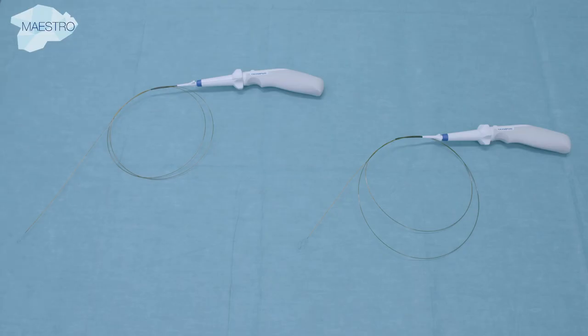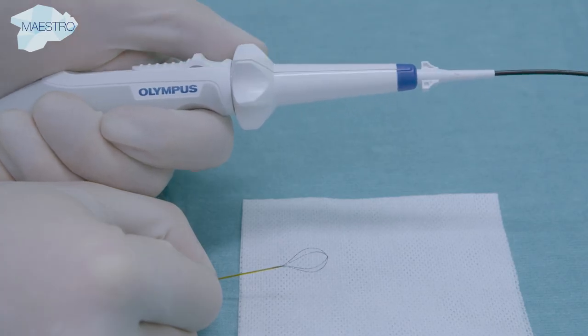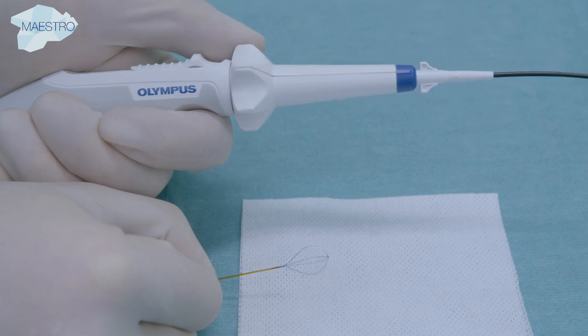A wide variety of stone baskets and graspers are currently available for flexible ureteroscopy. The most standardized basket is a 1.8 French 4-wire, no-tip nitinol basket. Nitinol is atraumatic for the renal cavities and the working channel of the endoscope. It is very soft and has excellent shape memory due to its super-elasticity.